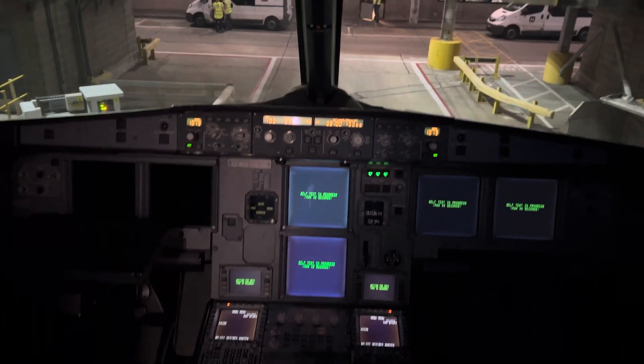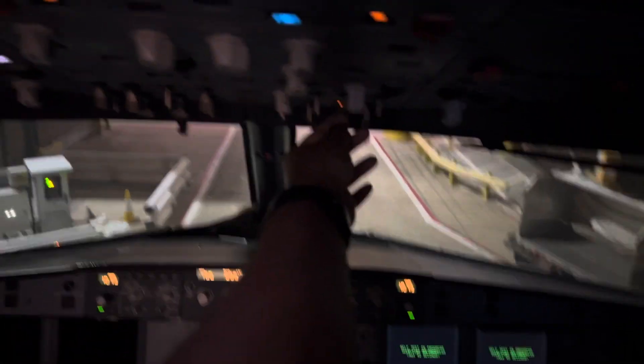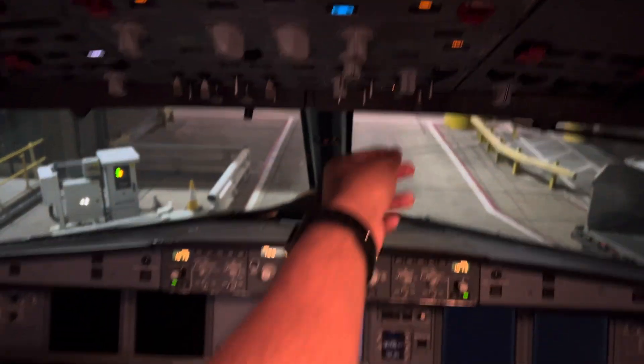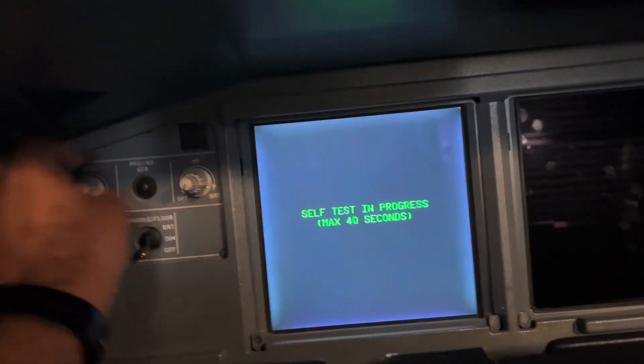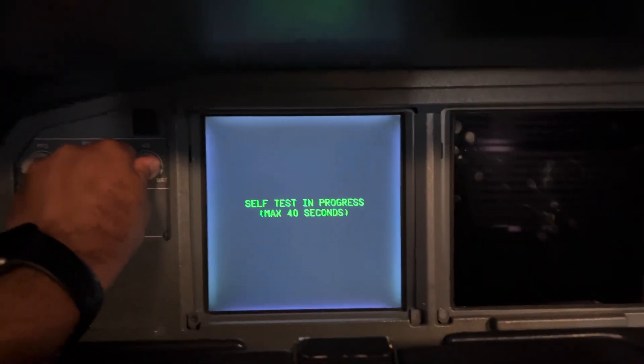We have the light on the cockpit. We have the power current — this is a power drive. We also have the power drive here.